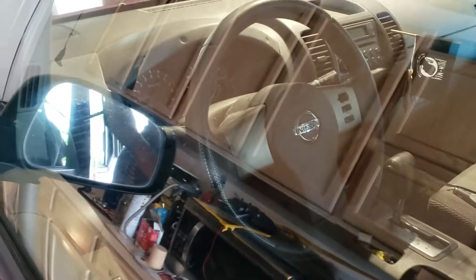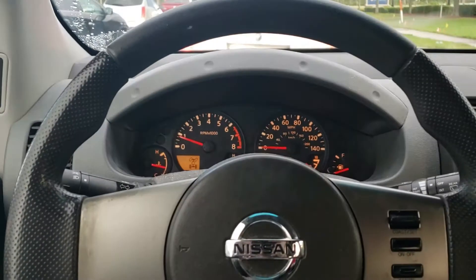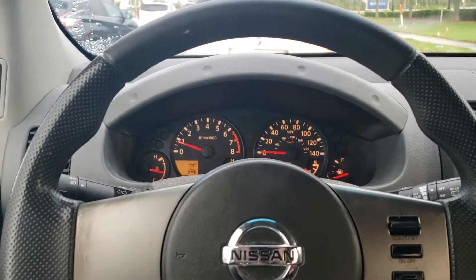Fixed the steering wheel position and we're going to put it back together and test drive it again to see if that fixed the issue. Drives good, no more squeaking. Now go ahead and get it aligned.